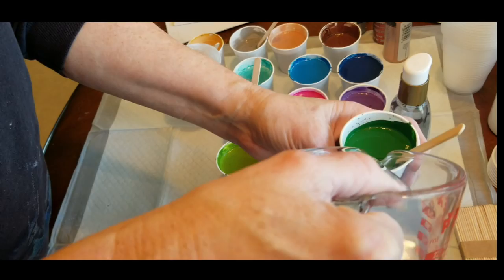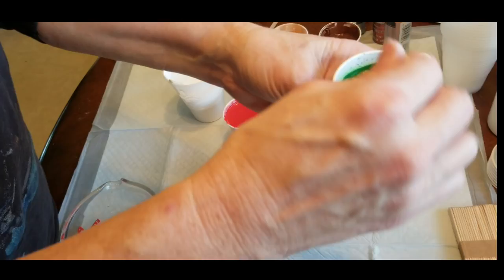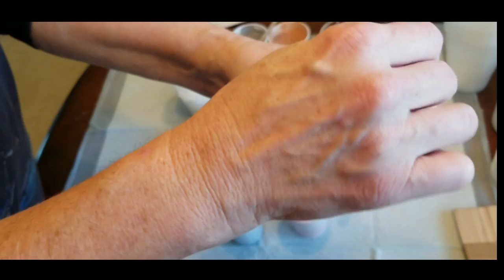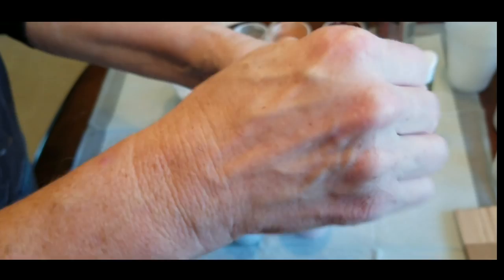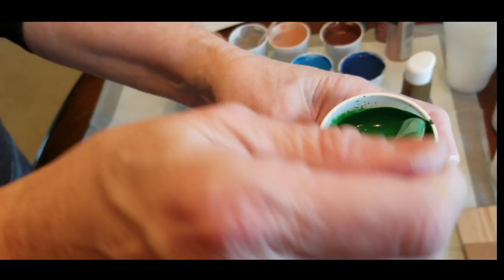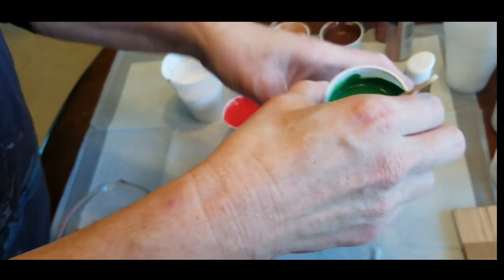I wanted to show you this totally for a beginner's pour, just so you can have an example of how people start with the really basics. I'm using puppy pads on the table — I got a 14-pack for about four or five dollars. But you can use a dollar store plastic tablecloth, which is usually about a dollar, and the paint will peel off of it pretty easily. The consistency I want is creamy but still running off the stick in a steady stream — that's the right consistency.